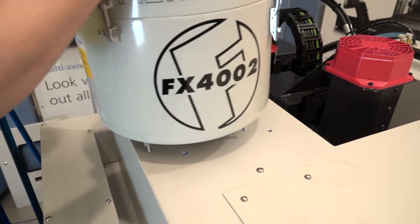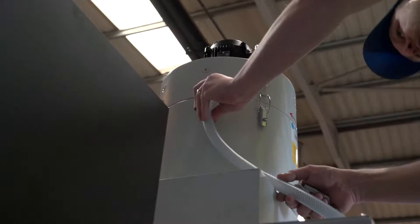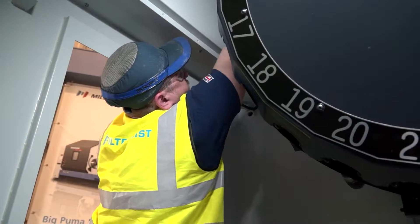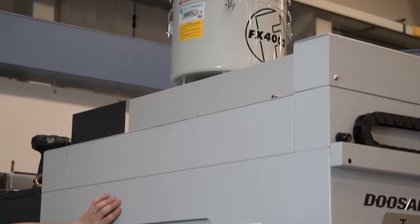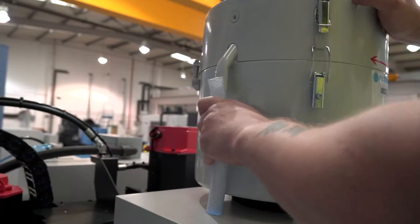Position the unit and secure it to the machine tool. Position the oil return tube to drain oil back to the machine enclosure, sump or collection vessel. There must be no kinks or U-bends in the return tube, and the end of the tube must not be submerged.